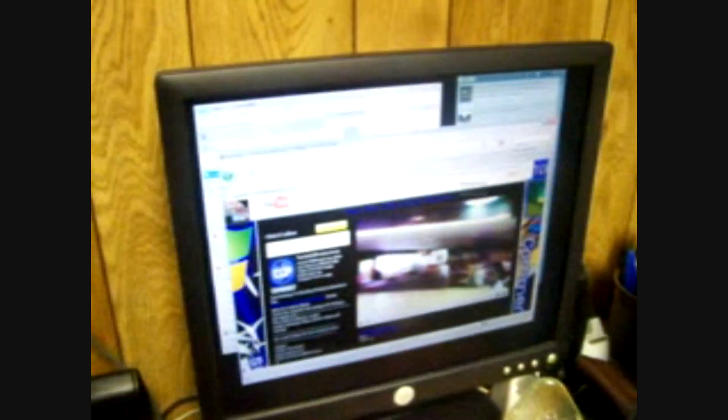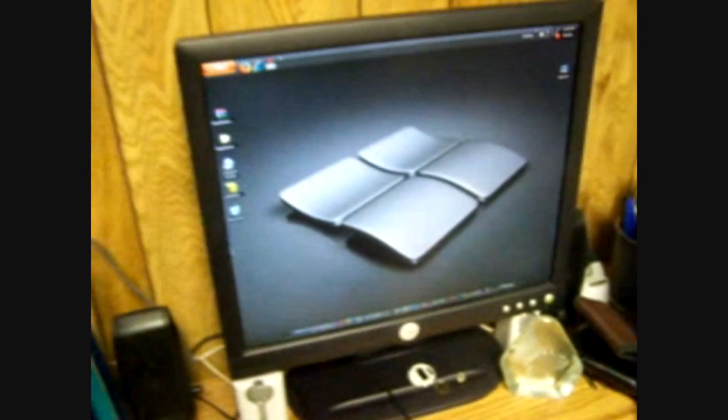Now I'm going to give you a demonstration. This is my laptop display right now. All I do is hit that button down there — there are two sides to it. And watch it change.